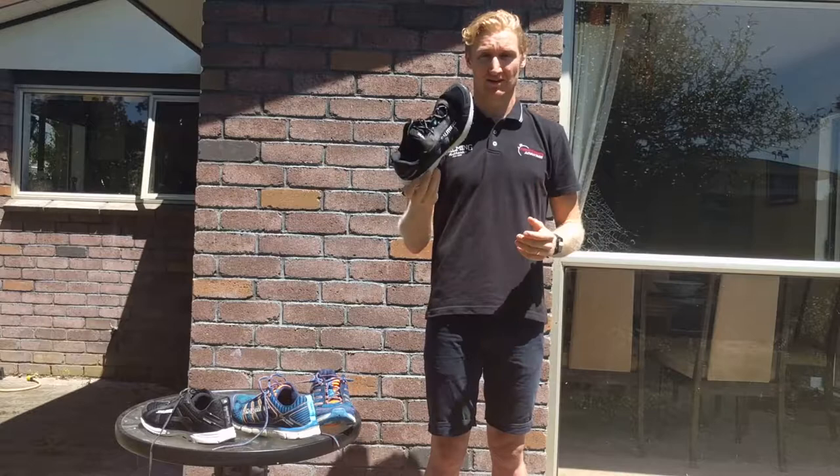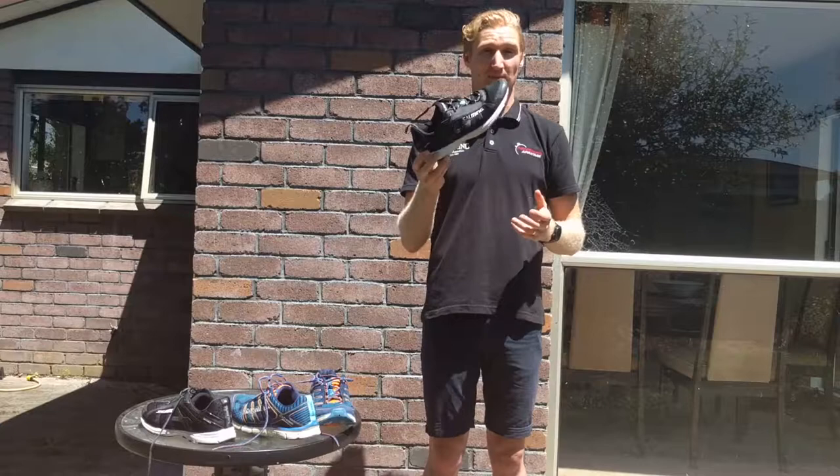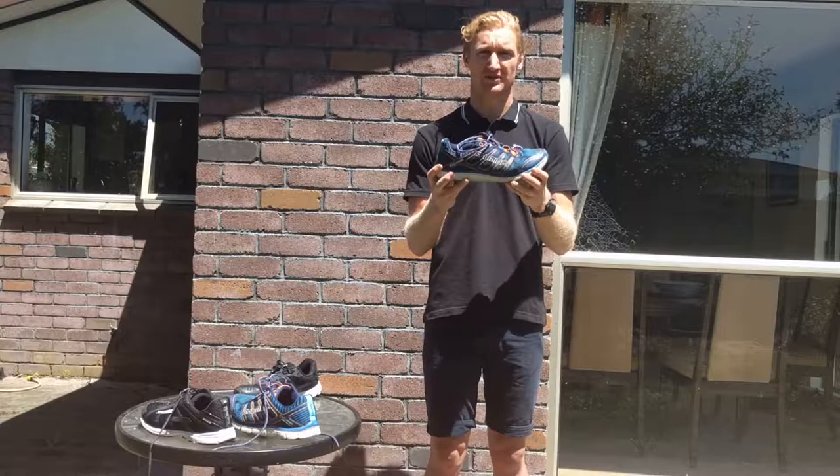This is a Salming Distance D4, which I use for tempo training and racing. It's lightweight, but one of the ways they take weight out is reduced support, so your arch is working harder to reduce impacts — compared to the Salming Miles, which I use just for doing big base miles and kilometers.